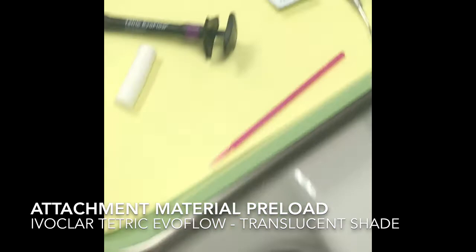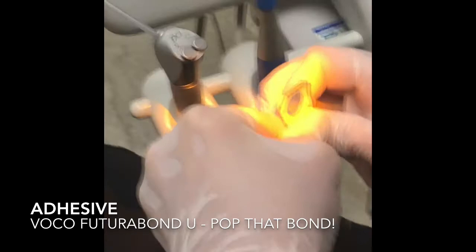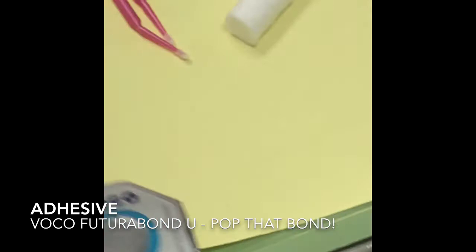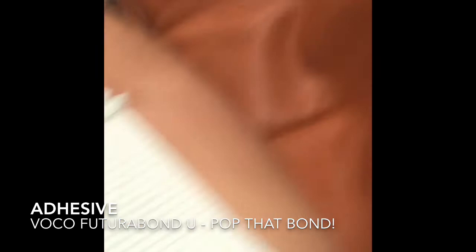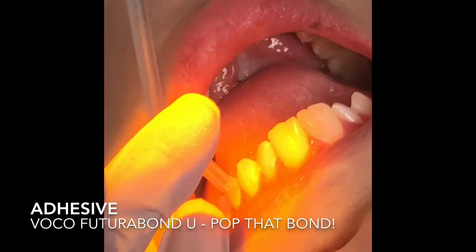She's going to use a self-etched adhesive called Futurabond - there are several other self-etched options on the market that work really nicely. If you have a two-step etch and bond, that works really well too, but you have to be careful with the primer and water - doing it by itself could be tough. She's going to dry the teeth really well with her orange filter light on.